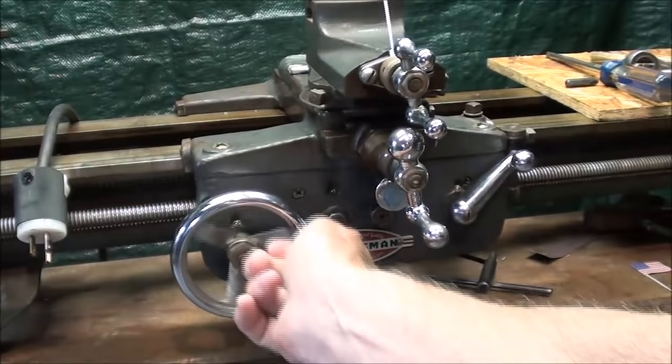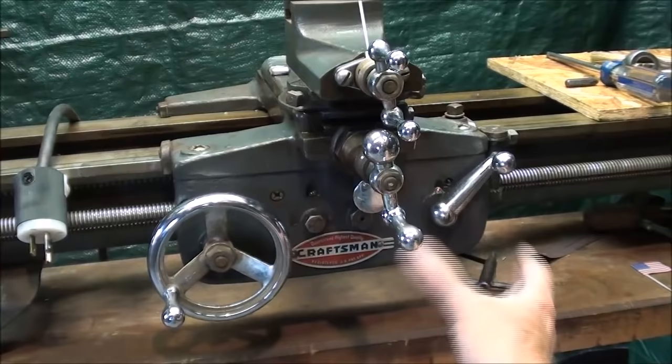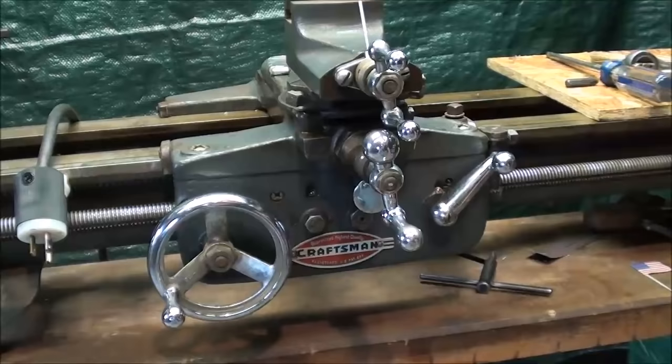The top part of the carriage assembly is the compound, and we have the cross slide. It's the saddle that rides the ways, and the apron is the front part — not unlike an apron you might wear that covers the front part of your body.